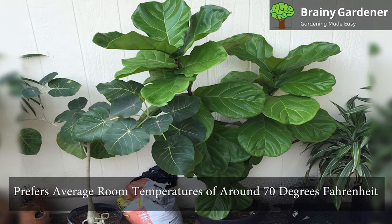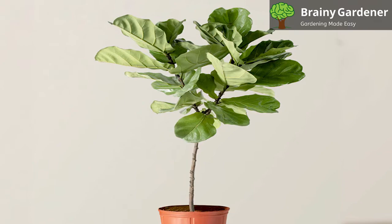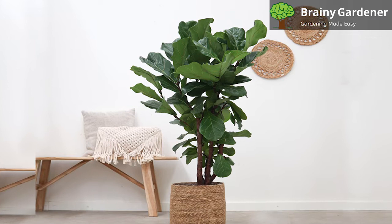Fiddle leaf fig prefers average room temperatures of around 70 degrees Fahrenheit. Even in winter, the temperature shouldn't fall below 55 degrees Fahrenheit. If the plant is in a drafty area, it may start dropping leaves. The humidity for fiddle leaf fig plants is essential to keep the plant healthy. The optimal humidity for this plant is around 30 to 50 percent.